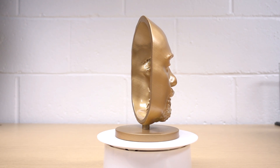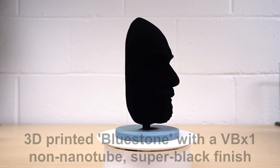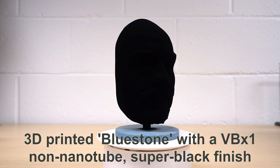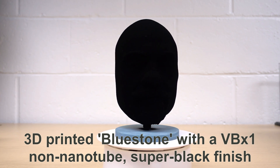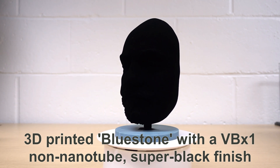Now we're going to see it transition to another mask that's coated with something called VBX1. This is a non-nanotube super black finish that's got a total hemispherical reflectance of less than 0.3% in the visible spectrum.